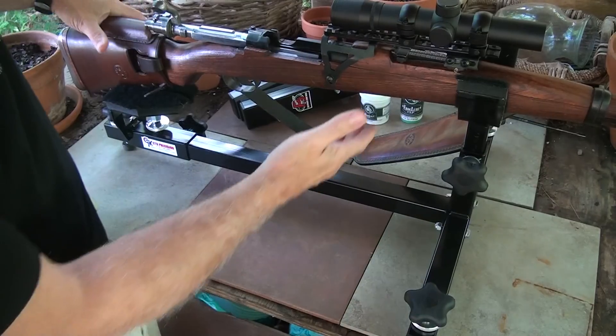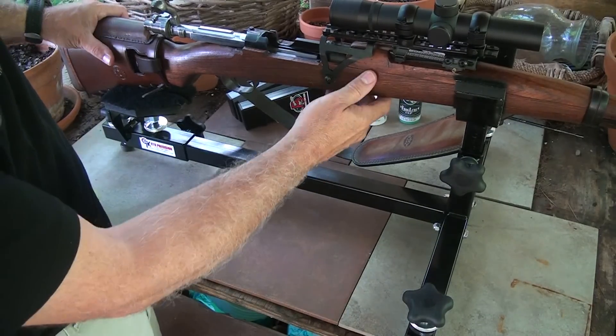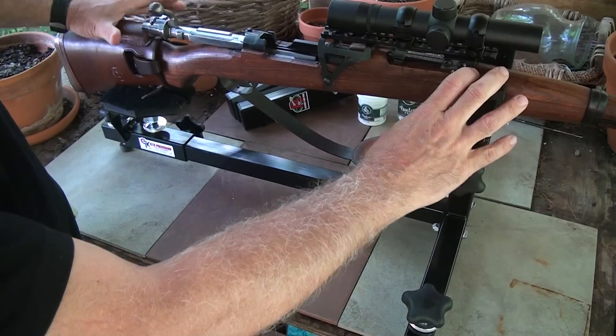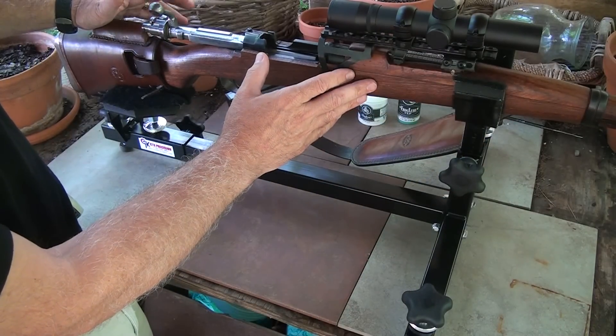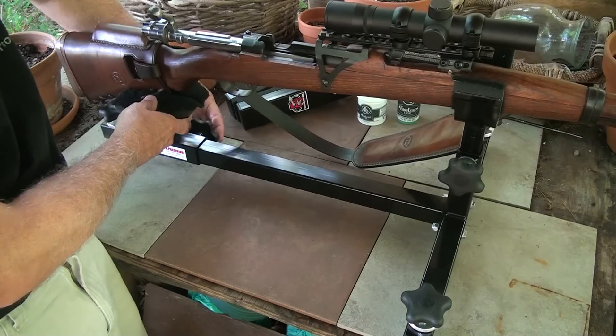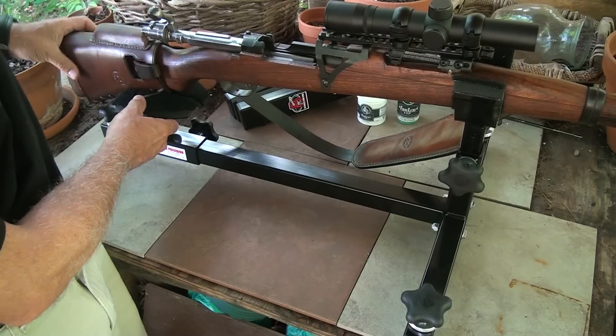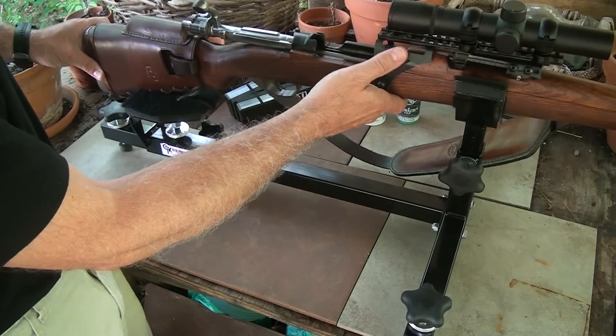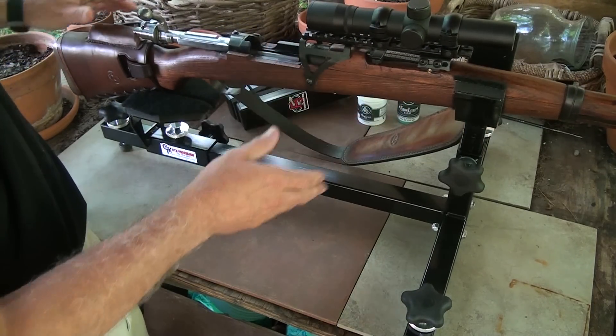I have this 8mm Yugoslavian Mauser set in the rest right now, and it really makes a stable platform. It's all padded — it protects the gun itself, which is really important. There are so many different adjustments and it's real easy to adjust. I can change the platform here for the rear and move it to different angles, and set my rifle exactly where I want to.